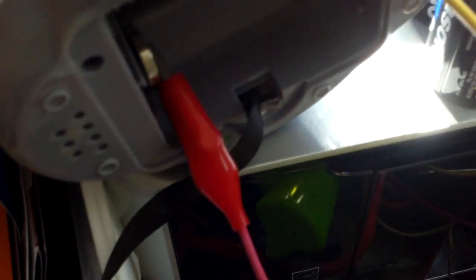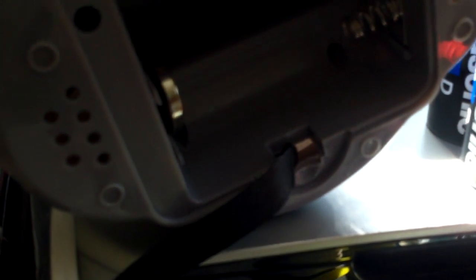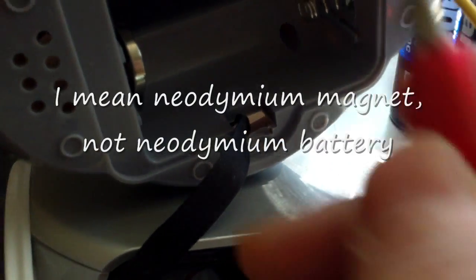And it is very simple to connect the connections. I have the negative wire at the bottom. I have found an easy way to connect these contacts — this is the positive. I just put a neodymium magnet here on the positive.